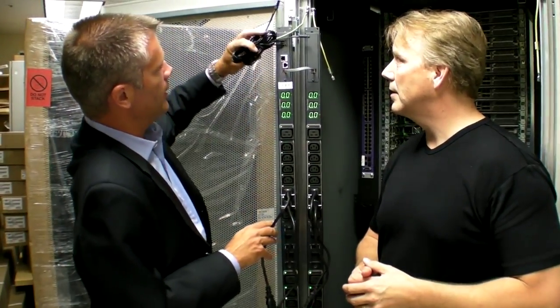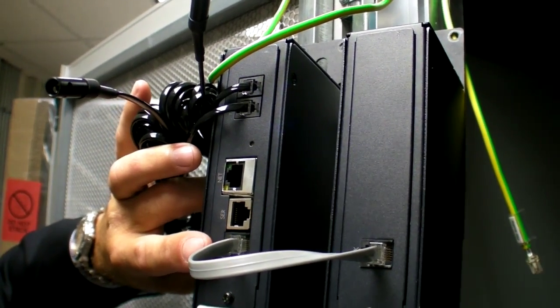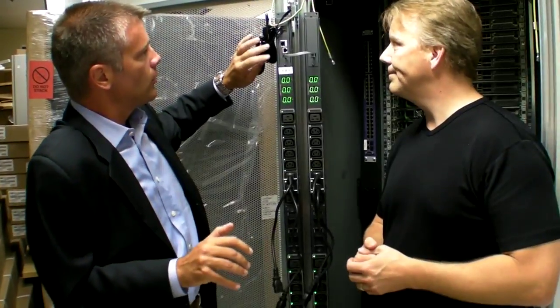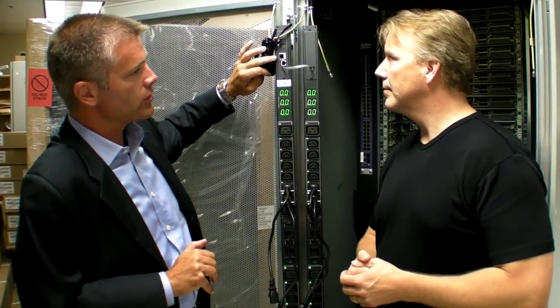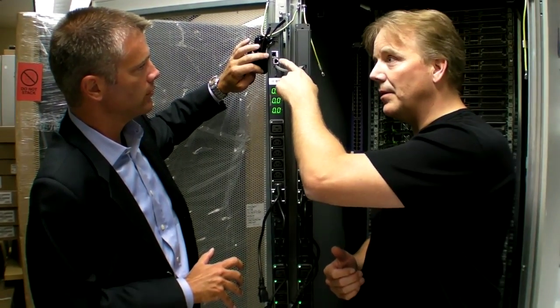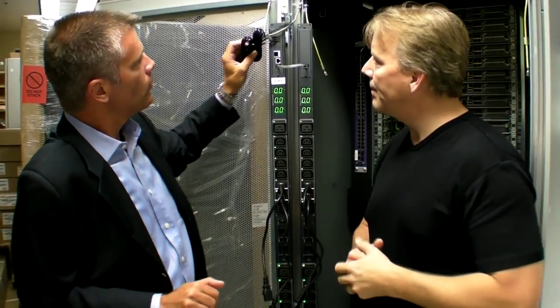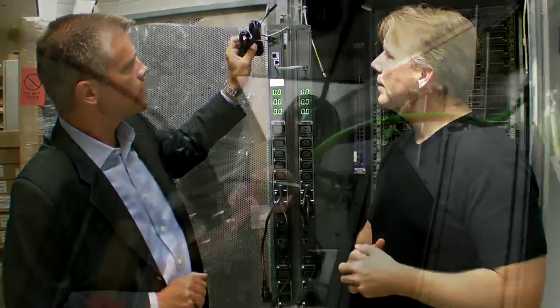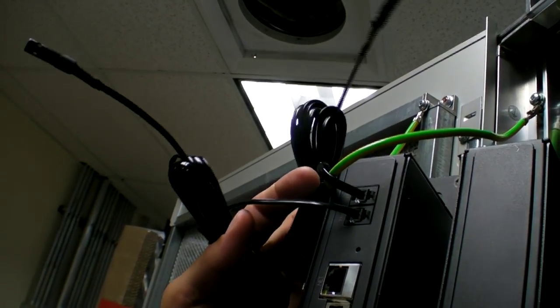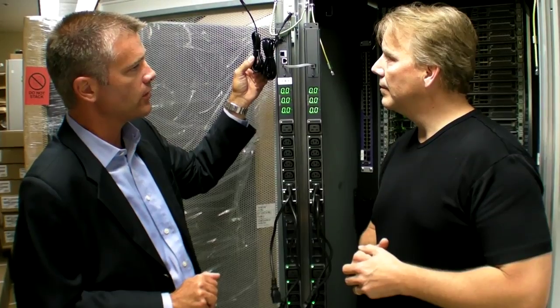In addition, we're linking two units together so that through a single IP address you can see both A and B power feed within the cabinet — saving IP addresses. We've got a serial connection and a network connection so you can view all of the data available on the unit. This is all SNMP — open protocol — so you can gather whatever you want. We also incorporate the ability to measure temperature and humidity through a single probe, both temperature and humidity on a 10-foot or 3-meter lead that you can place anywhere within the equipment cabinet.